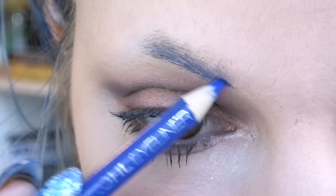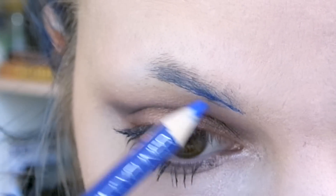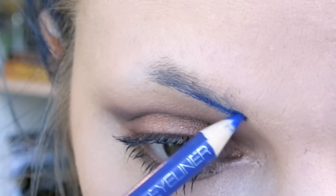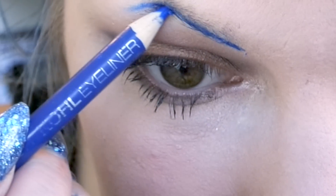I actually shave off half of my eyebrows just so that I can get the kind of shape that I want. I would not recommend doing to your eyebrows what I do to mine unless you are ready to commit to that lifestyle.